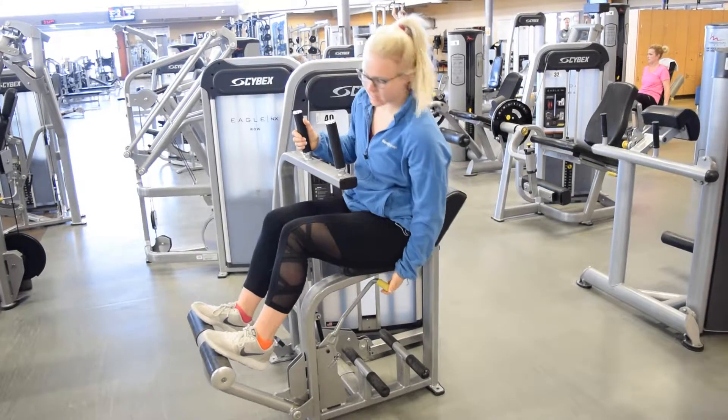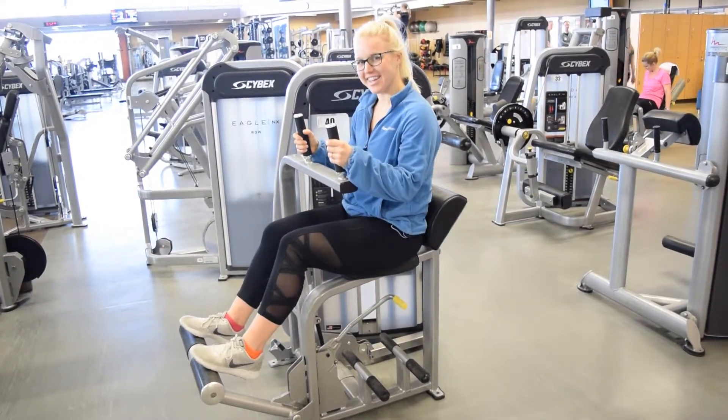The foot bar accommodates users of different heights and can be easily adjusted. We suggest your legs are in a comfortable slight bend at the knee.